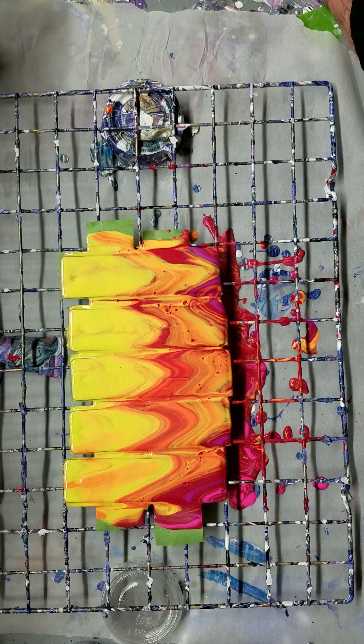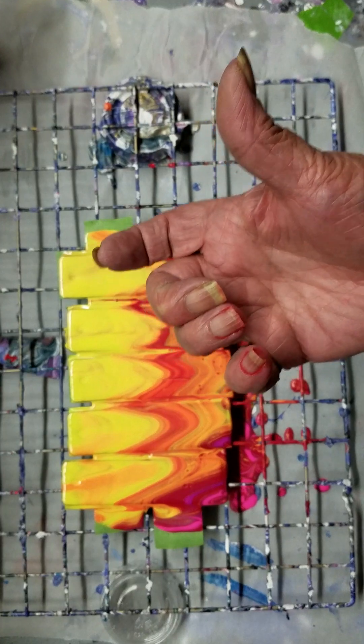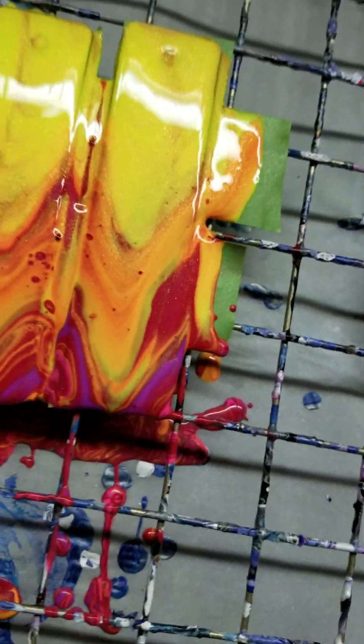Kind of looking at it from a different angle. Let's bring you down for a close-up. Helmets and seatbelts, guys.